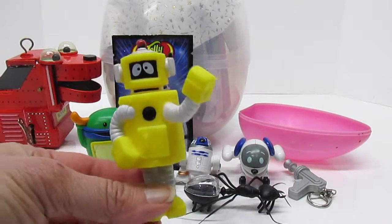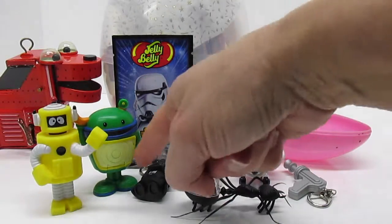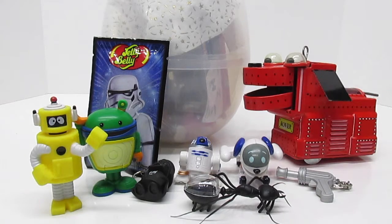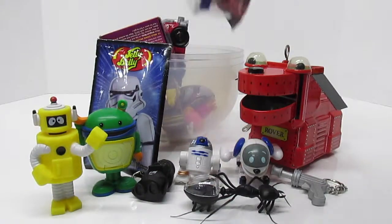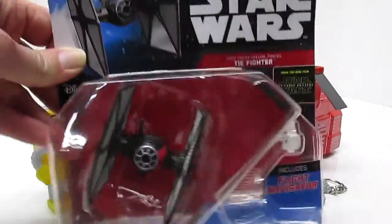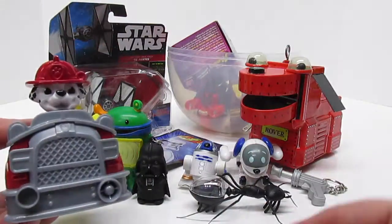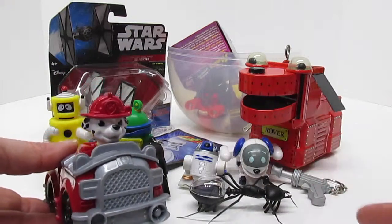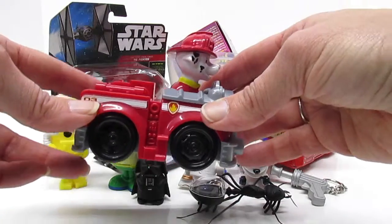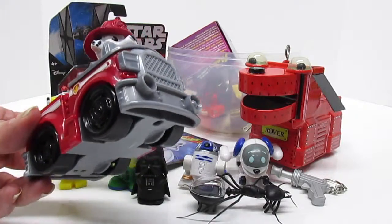And we have Flex from Yo Gabba Gabba — part robot. Robo ant! Little analog pup, should we open up your egg? It's the TIE Fighter from The Force Awakens — cool! There's another puppy from Paw Patrol, like Robo Pup. It's Marshall. Cars are mostly mechanical, but they also have some digital computers in them now, which makes them pretty cool.